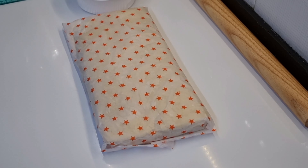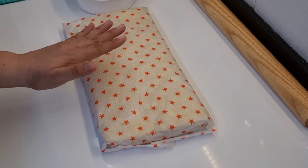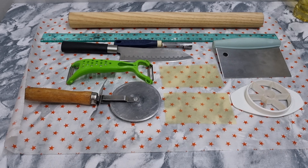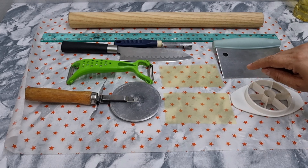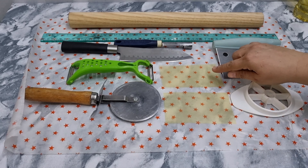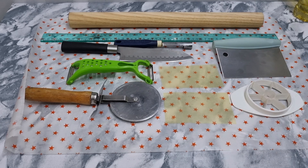Y no puede faltar la pasta de hojaldre. Esta pasta de hojaldre también la tengo en el canal — te voy a dejar el link del lado derecho superior para que vayas a esta receta. Estos son los utensilios que vamos a necesitar: un cortador de pizza, un pelador, un cuchillo, un descorazonador, una regla, un rodillo, una espátula y otro tipo de descorazonador. Como pueden observar, tengo dos medidas: esta es la tapa y mide 8 por 13; esta es la base y mide 7 por 13. Estas son las medidas que tienen los pies de manzana de McDonald's.